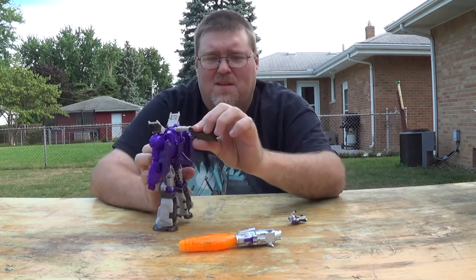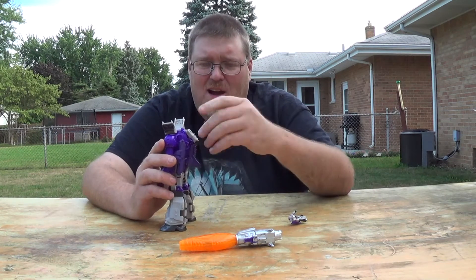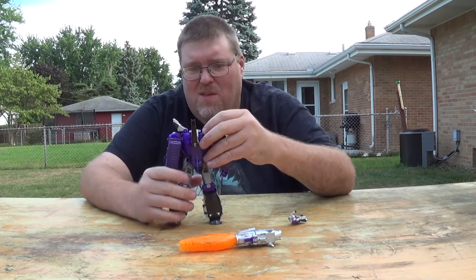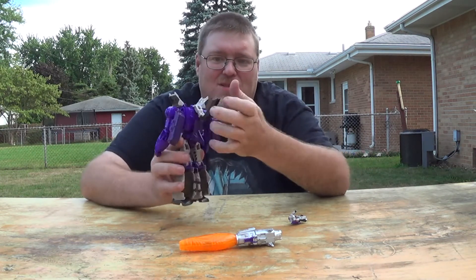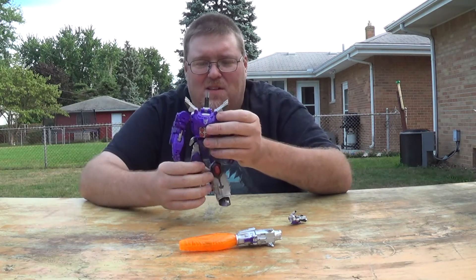Because I modified this and moved some of these pins around, I can get this behind his head more like it's supposed to be. Originally, because of the cockpit, this was upside down behind his head and backwards — you had the hollow part facing out. Now it's facing the right direction.